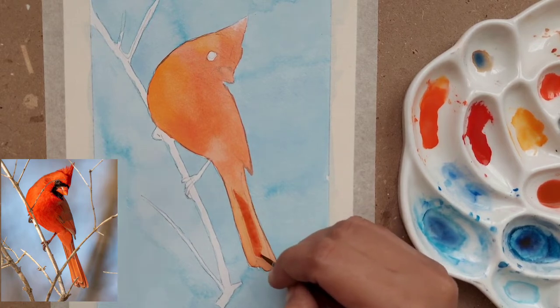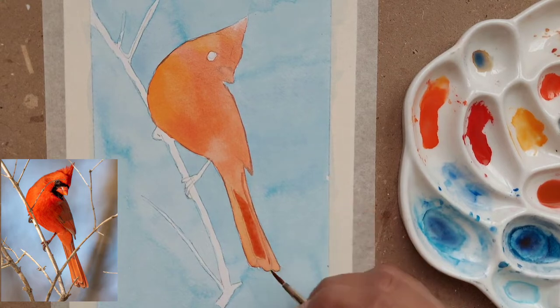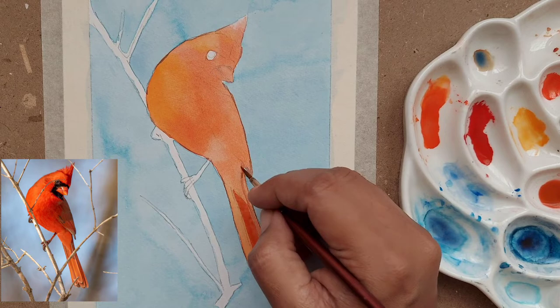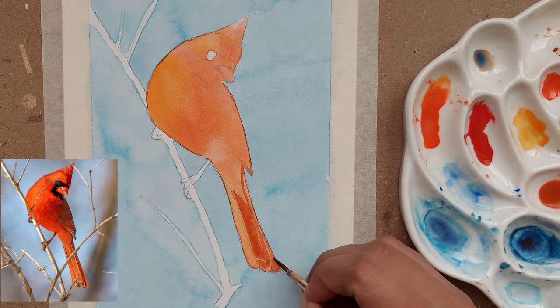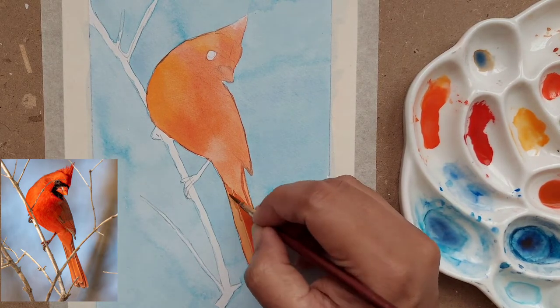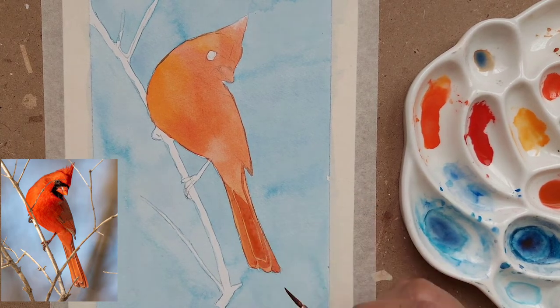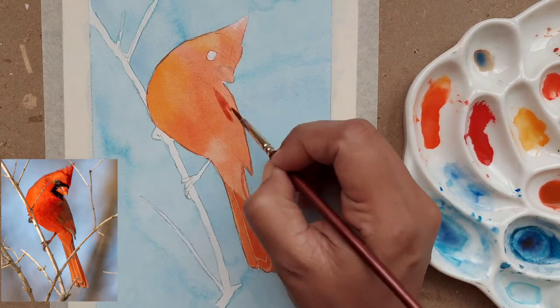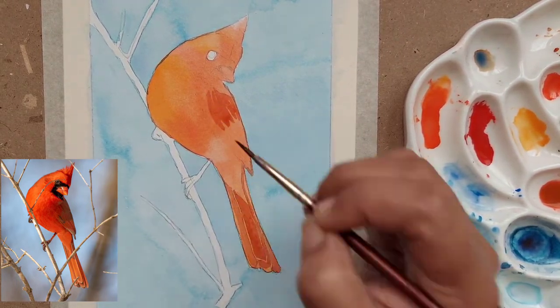Make sure the base layer is completely dry before moving on. This is going to be the second layer. For the second layer I have mixed some vermilion with a bit of ultramarine blue to dull it down. If you look at the reference image, the tail is a little bit dull — it is not as bright as the body. I have not included all the details from the reference image; I am just picking a few key details.